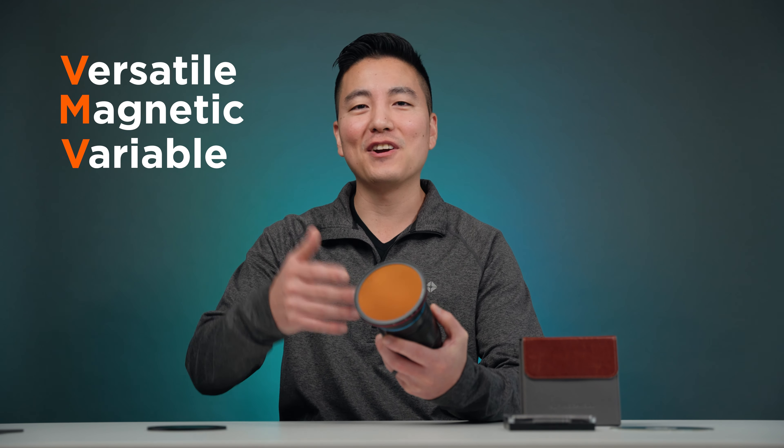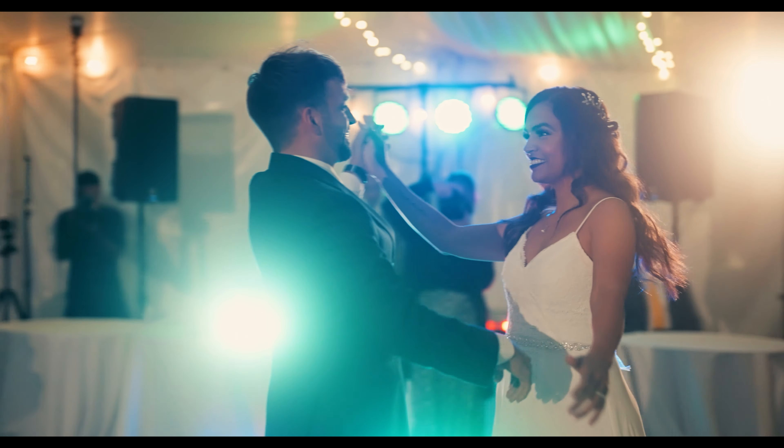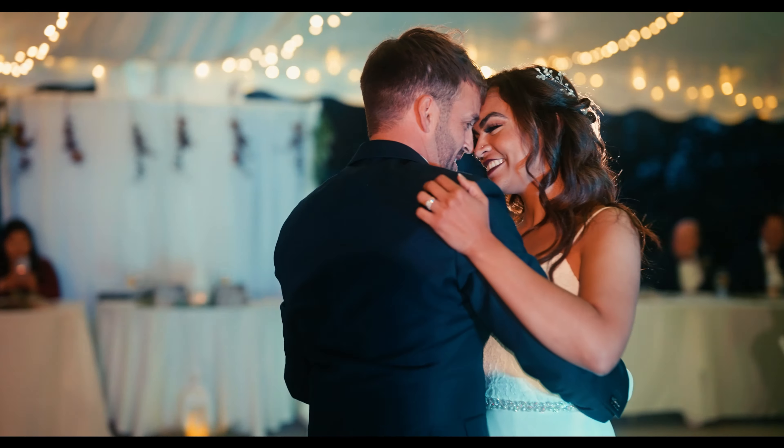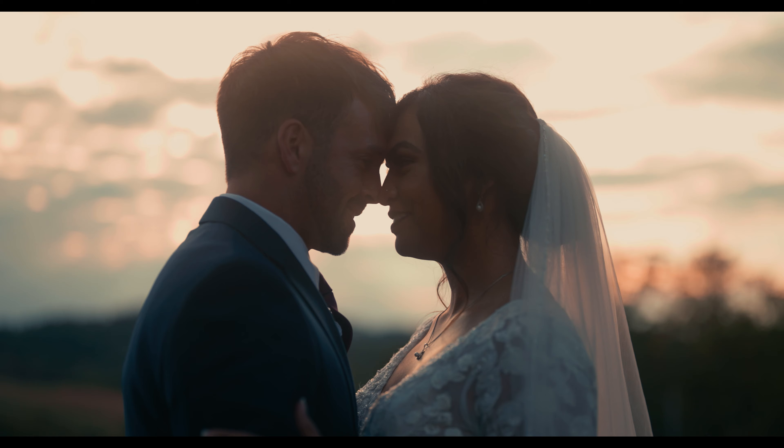So today I have this Freewell versatile magnetic variable ND system — VMVN, that's what I call it. Currently underneath this variable ND filter I have a base filter — this is actually a 1A power mist filter with one stop ND. This gives you beautiful highlight halation and even during the day you can put an ND filter and still get that mist glowy effect. It looks like someone turned on the smoke machine for the entire world.